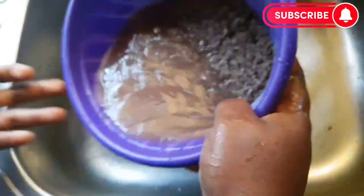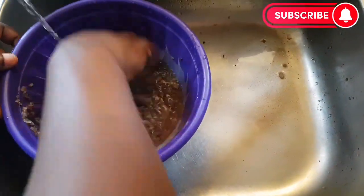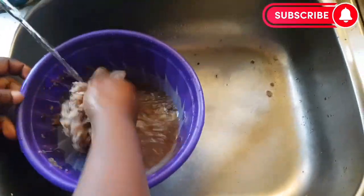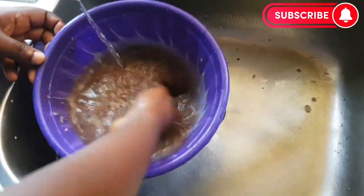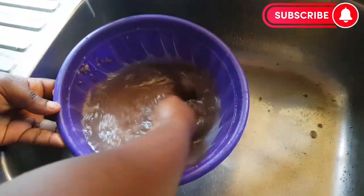Now I will go ahead to wash it. Make sure you wash it until the water is very clean, until the water is clear. You can see that the water is brown and dirty, so you have to wash it until it is clean.